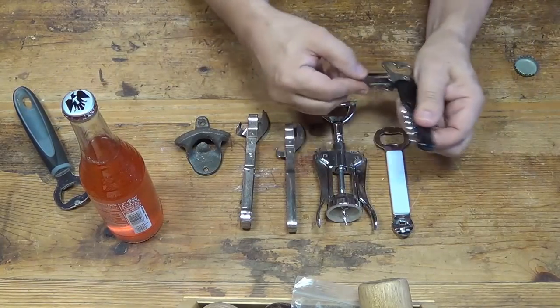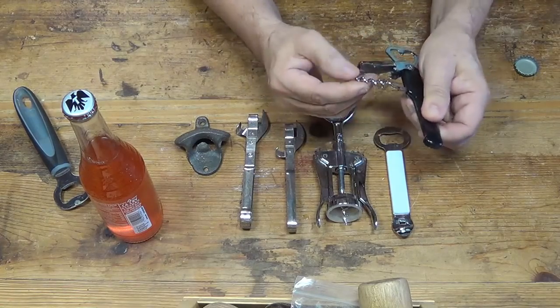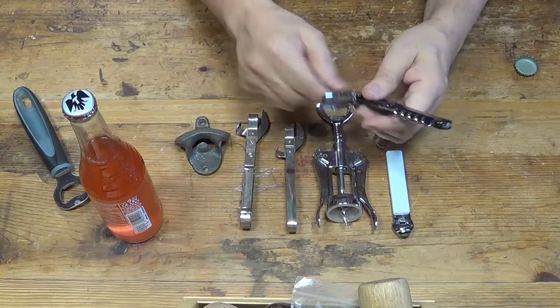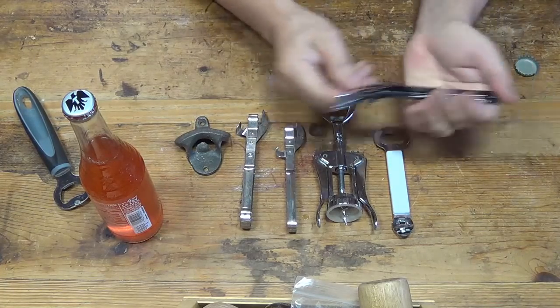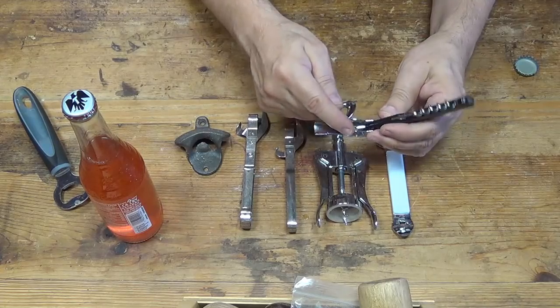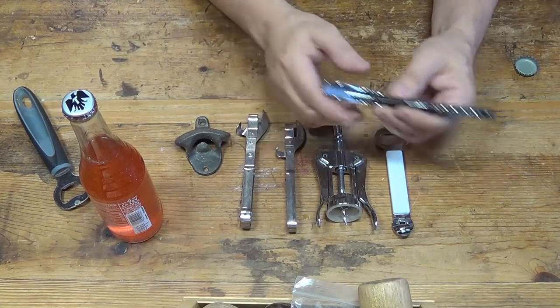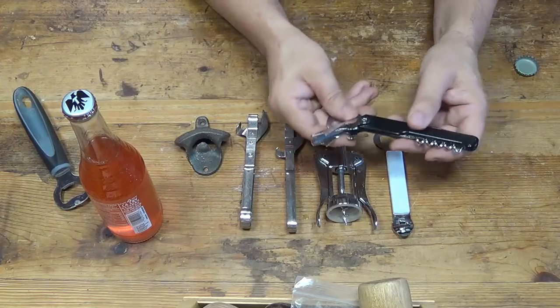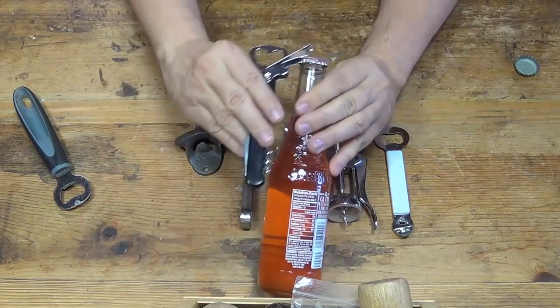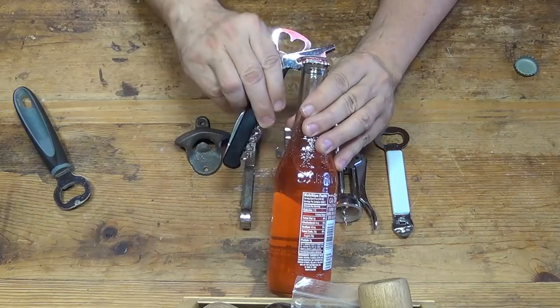This one here is made to open wine bottles. It also has a different kind of bottle opener mechanism. It has two pointed pieces of metal, and they too can fit under the lip of the bottle and help lift the cap right off.